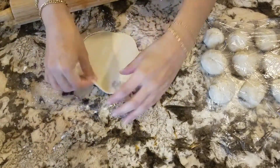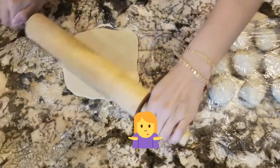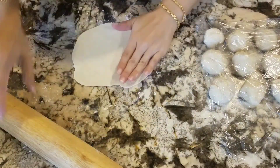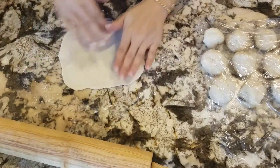I try my best to make a circle, but they always turn out more like a square. If you have any tips or tricks on how to roll them into a perfect circle, please leave a comment down below.